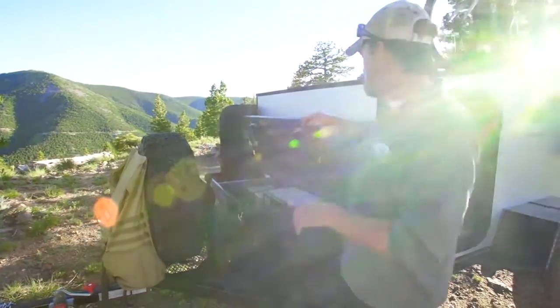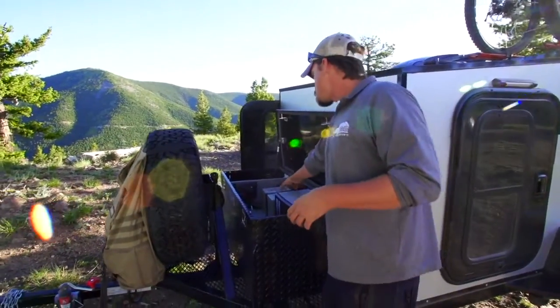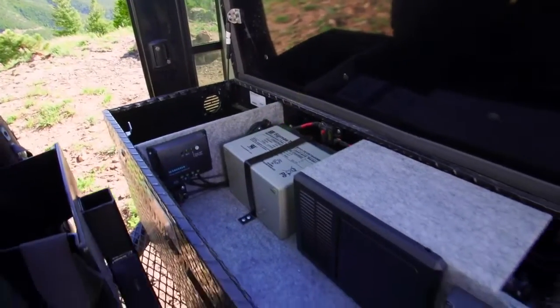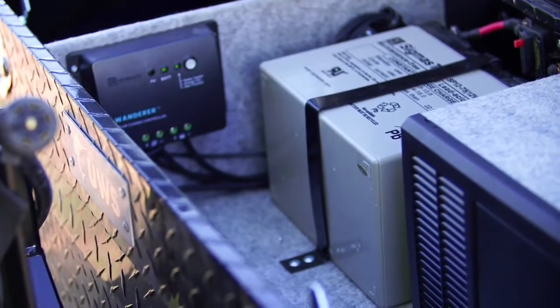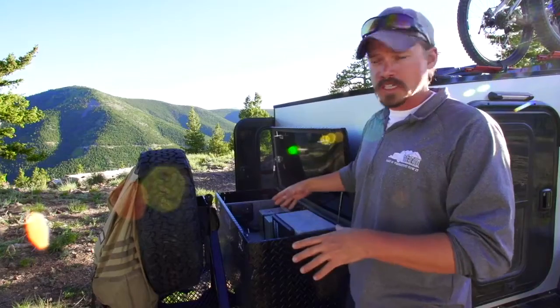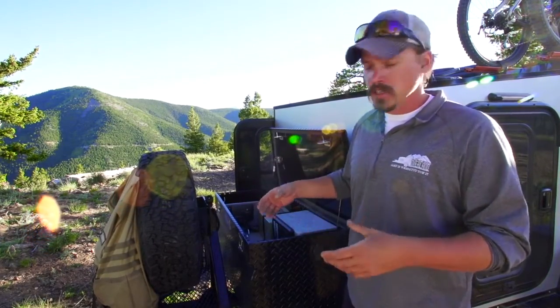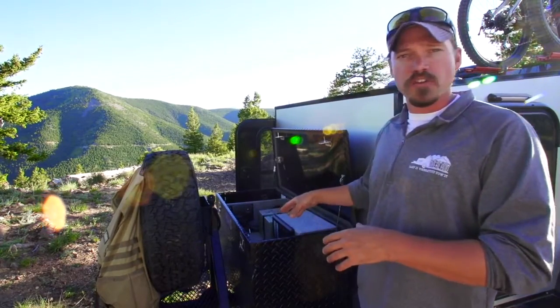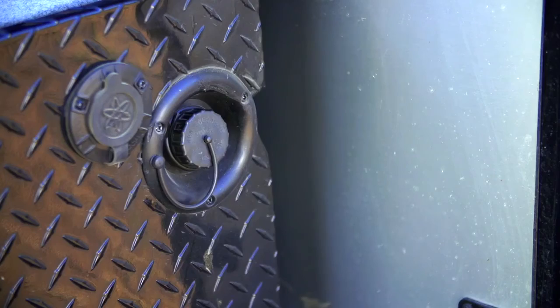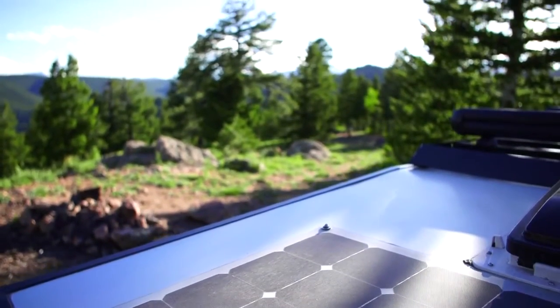Here in our tongue box we have our power control center. Here we have the 75 amp hour AGM battery running with the Intelli Power 4000. This runs your 12 volt, your 110, shore power, and it also has a battery tender. Underneath this we have our 10 gallons of fresh water. You can see on the side you have your fresh water fill along with shore power here. The power center all runs off your 100 watt solar panel up top — a low profile panel.